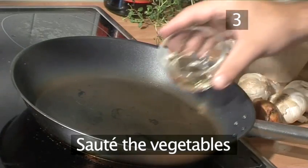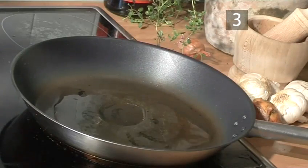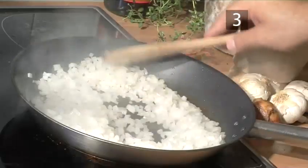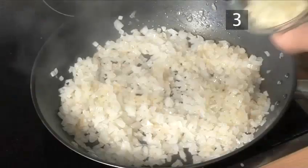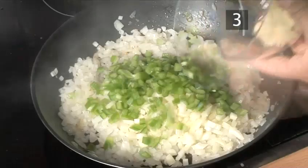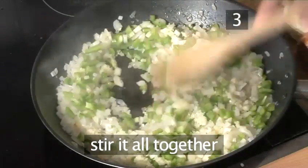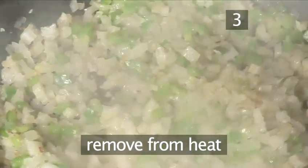Step 3: sauté the vegetables. Heat the frying pan and add the oil. Put in the onions and let them cook for a few minutes, stirring occasionally. Add the celery, the green peppers, and the garlic. Stir it all together and cook until soft, then remove from the heat.